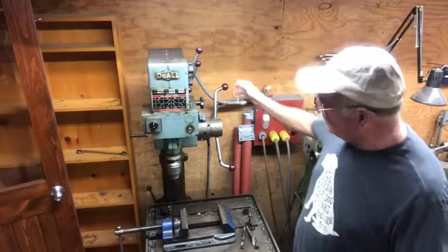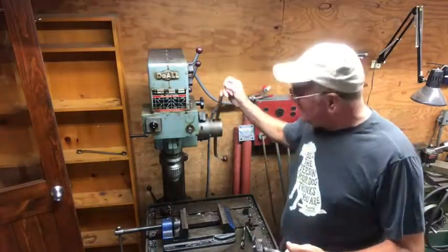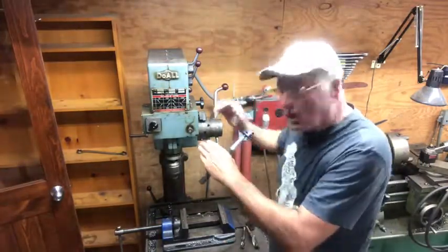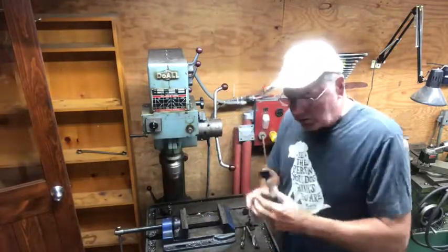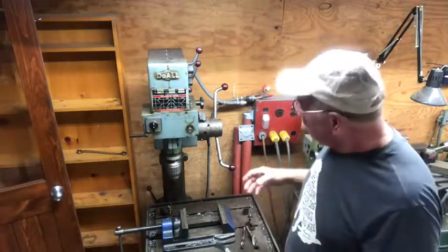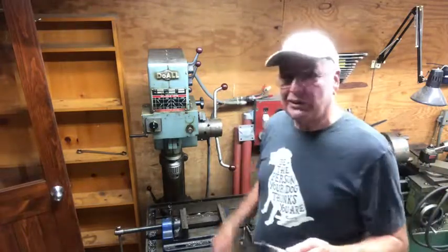When you get into drilling bigger holes, generally the drill press has power feed. On this one, when you pull the lever out it starts feeding down, and then you release it. That allows you to drill big holes — when you're pushing a two-inch drill into steel, you need more downforce than you can actually give it with your hand.